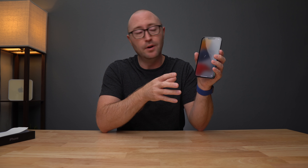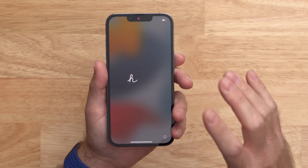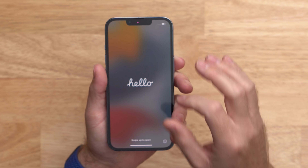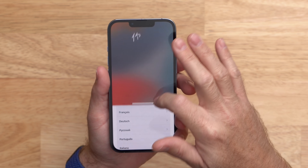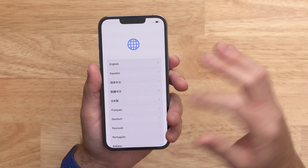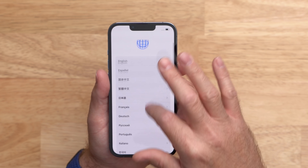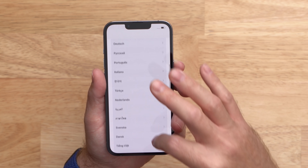Just like last year's 12 Pro, the 13 Pro has a 6.1 inch display with HDR, True Tone, haptic touch, and P3 wide color. However, the 13 Pro this year does get ProMotion technology, which means it can adapt to different display frame rates. It's going to be hard to tell on camera, but what that means is you can get up to 120Hz refresh rate. When I swipe up from the screen, there is basically no lag — everything looks smooth and clean as you're scrolling without any kind of blur or distortion from a slower refresh rate.